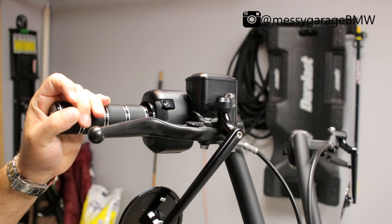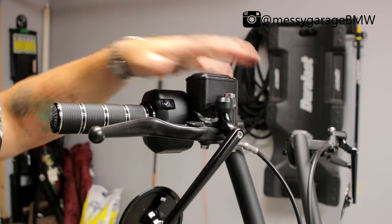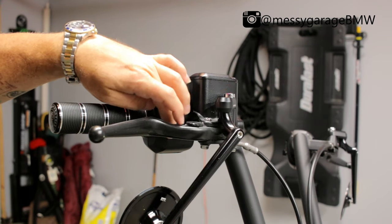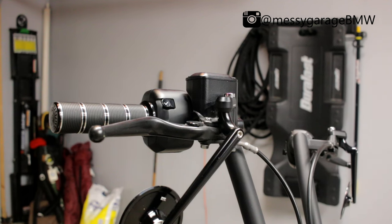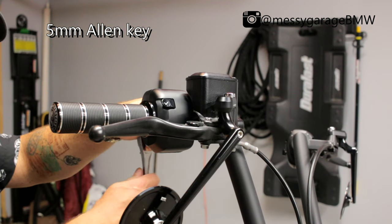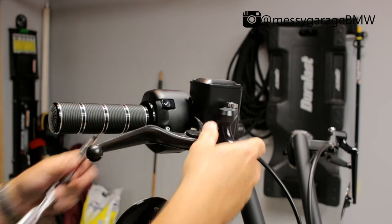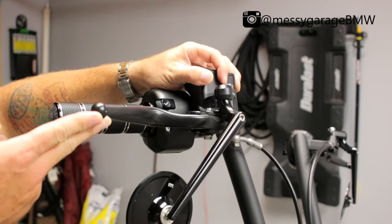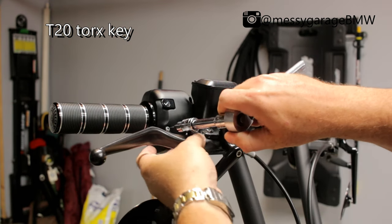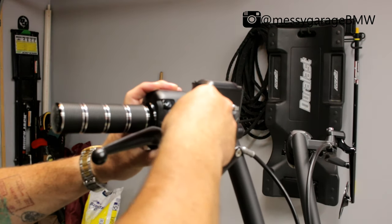I'm going to start with the throttle side. The way my levers are, the lever is actually right in the way of that T20 screw. So what I'm going to do is loosen up the whole bracket that holds the lever and the mirror, and just rotate that a little bit out of my path. For that we're going to use a five millimeter. Now we should be able to get to this bolt with the T20.